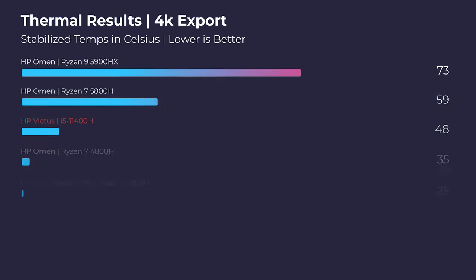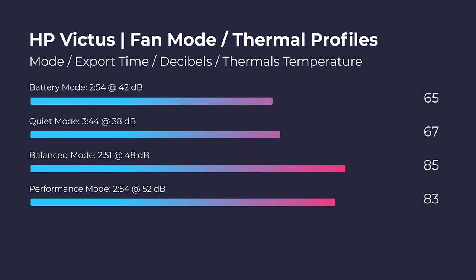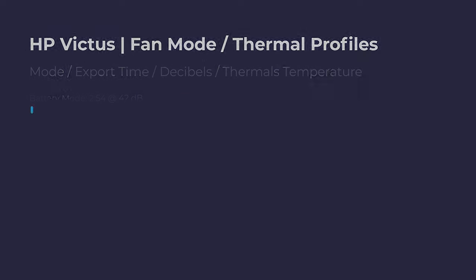Regarding thermals, I'm seeing the HP Pavilion get better thermals at full turbo mode where you're getting the most performance. However, when I pull the HP Victus down to quiet mode, it still has a great export time and actually gets a better thermal result than the HP Pavilion. So because of the Command Center, you can get both high performance with medium to high thermals, or low thermals with still great performance — which is why Command Center access is actually pretty important.